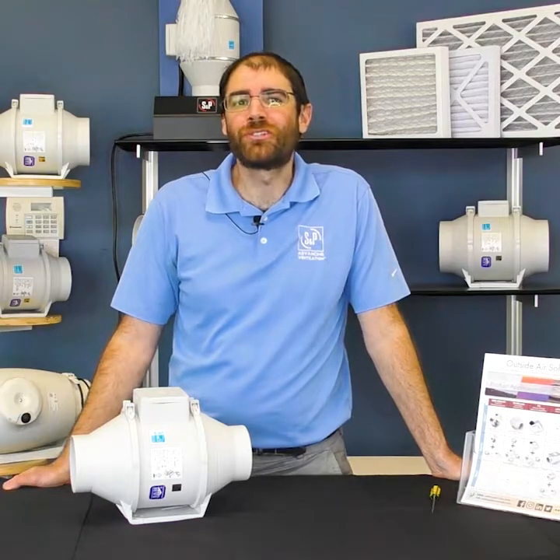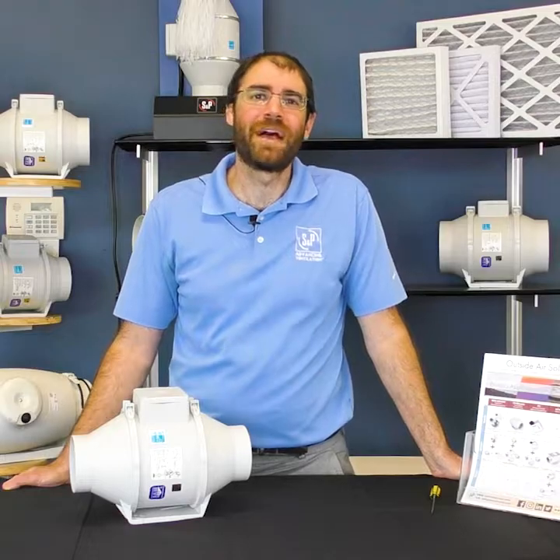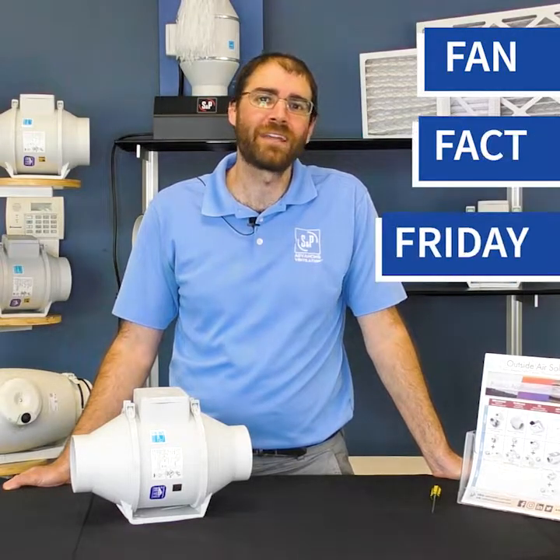And there you have it! You just learned how to remove and replace the body of a TD mixed vent fan. Check back soon for another Fan Fact Friday.